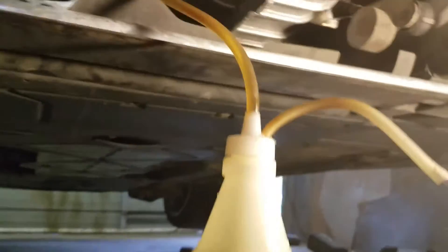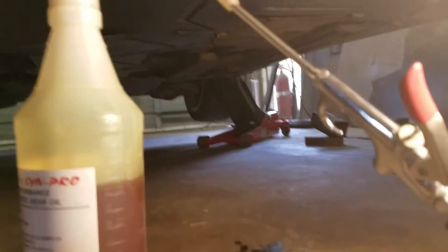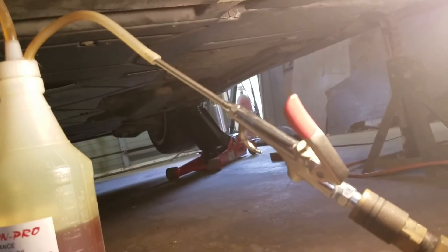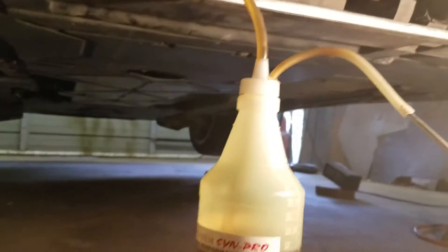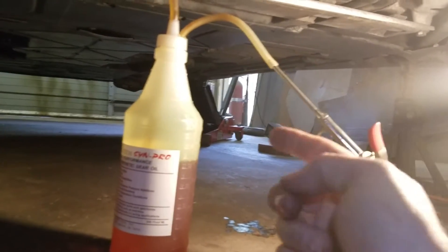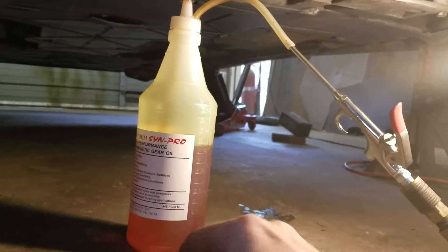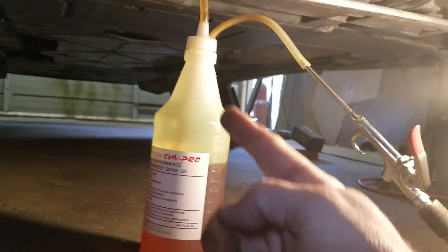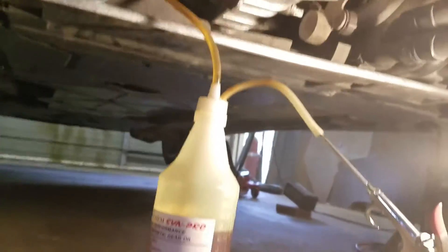The hose goes into the fill hole on the transmission, and I hot-glued in — real fancy — another small hose which I've got run into a simple air blowgun. The theory is you supply air with the air gun, it puts pressure above the fluid, which pushes it down, and because physics is awesome, the fluid goes up the tube and fills the transmission — and I don't have to pump anything.